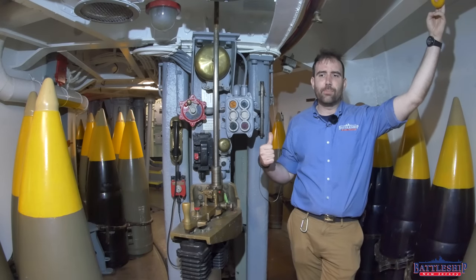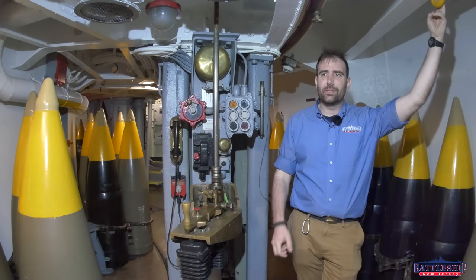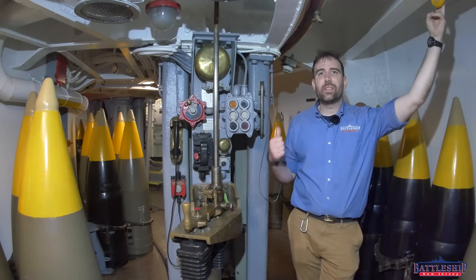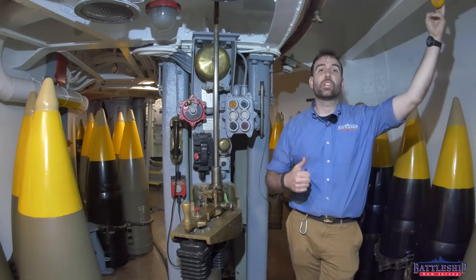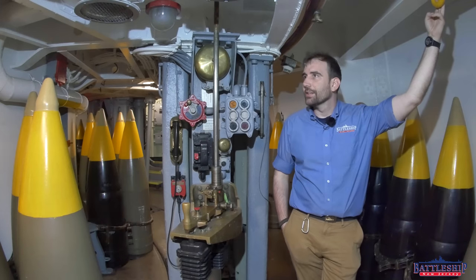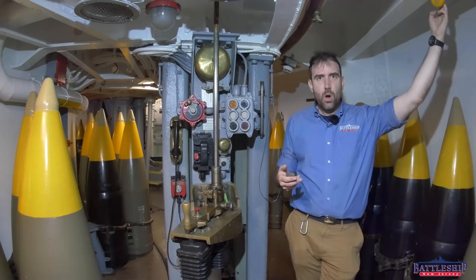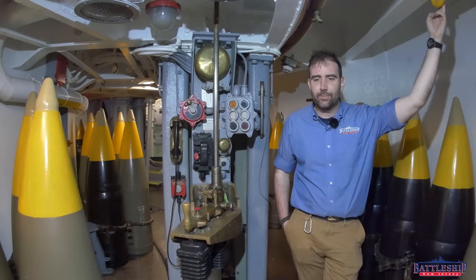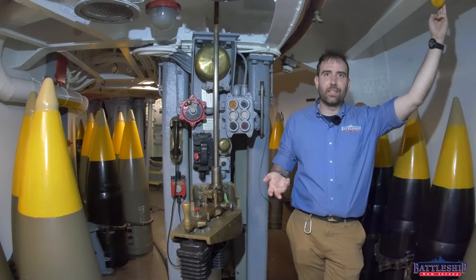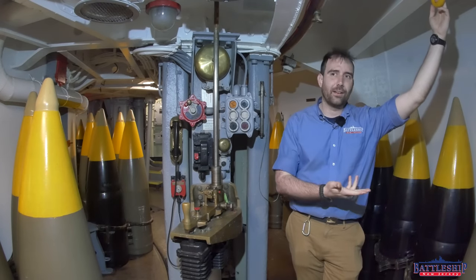Shell hoists on the fast battleships — how are they different from on some of the slightly older battleships? And the shells that Iowa-class battleships fire, are they interchangeable with other battleships? The short answer is most of them with many battleships. Obviously, if a battleship has a different caliber gun, they're not interchangeable. The 14-inch shells can't be fired out of a 16-inch gun, and the 16-inch shells can't be fired out of a 14-inch gun.